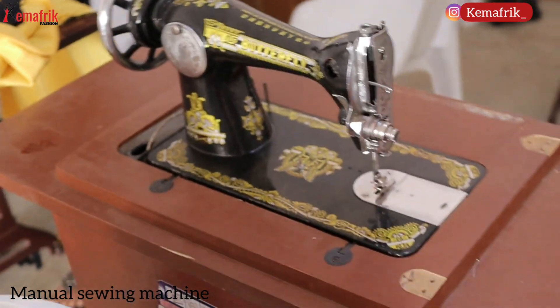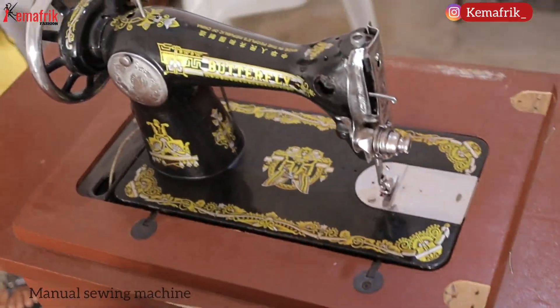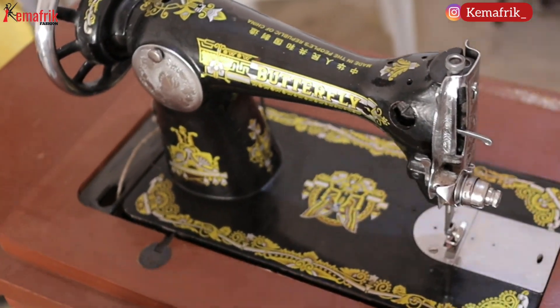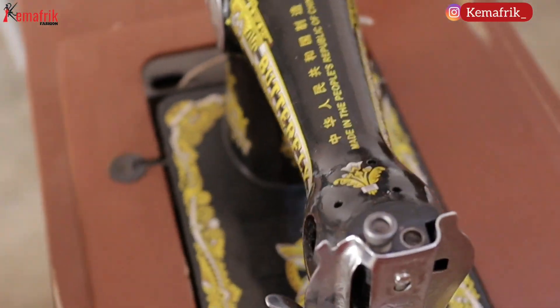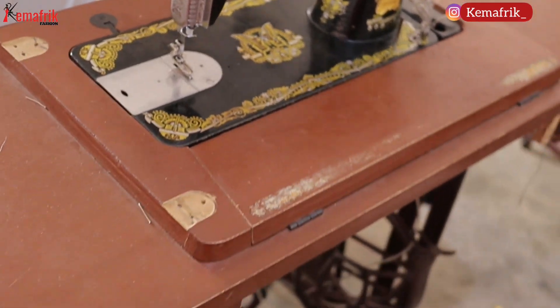First, let's start with the different types of sewing machines. We have the manual sewing machine, which is the most common in this part of the world. It has its own pros and cons. Starting with the pros: it is manual so you don't need an electric power supply. It is easy to use, and in my opinion it's perfect for beginners. Once you master that particular machine it won't be difficult to work with other types.